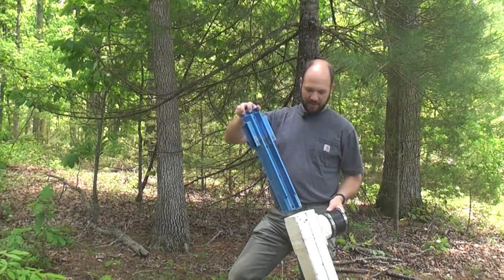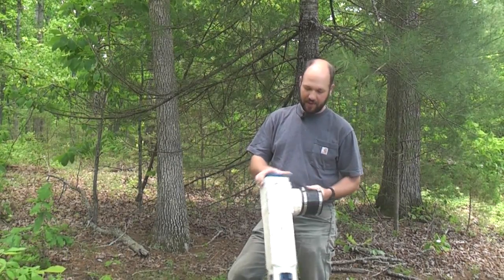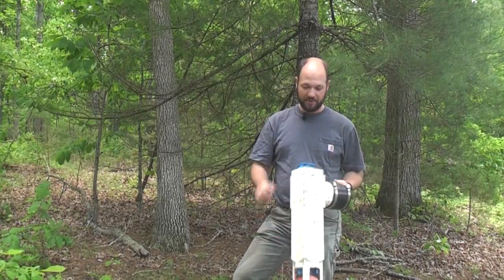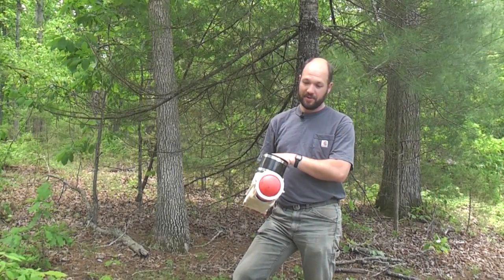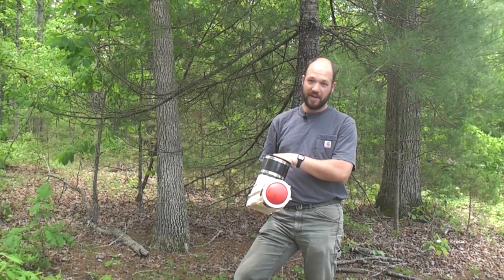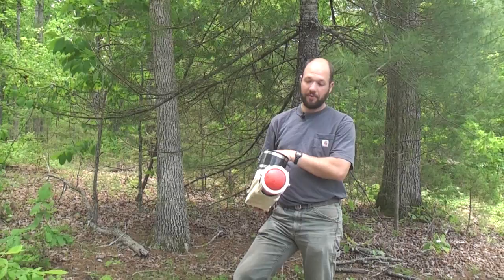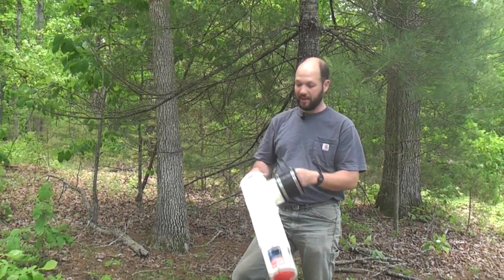The cartridge slides down into this T, which keeps — similar to the standard T — keeps fats, oils, and greases out. This one has a red ball at the bottom so that supposedly when you pull the cartridge out, it doesn't let any flow through. I haven't found that these work particularly well — they don't seem to seal that great.